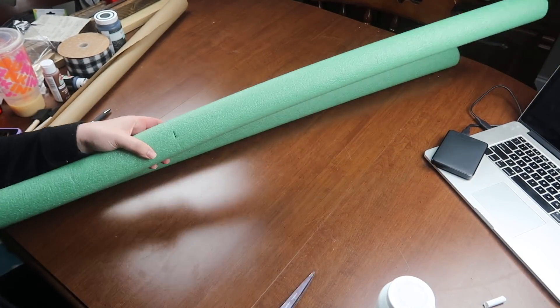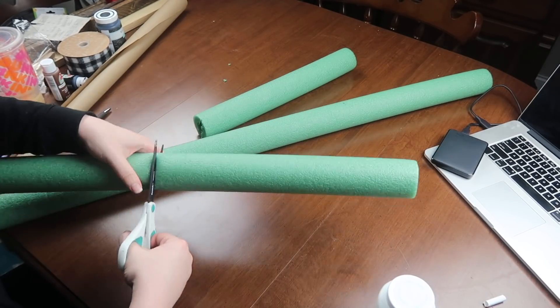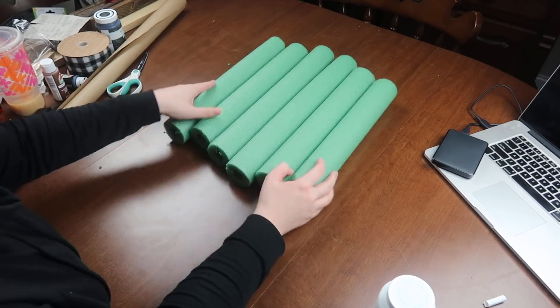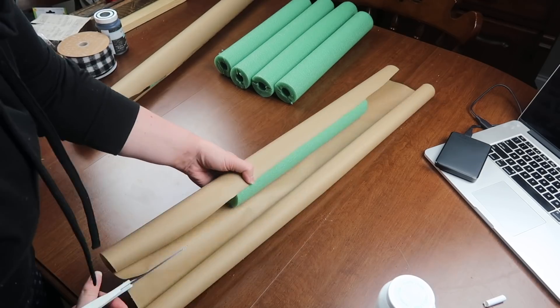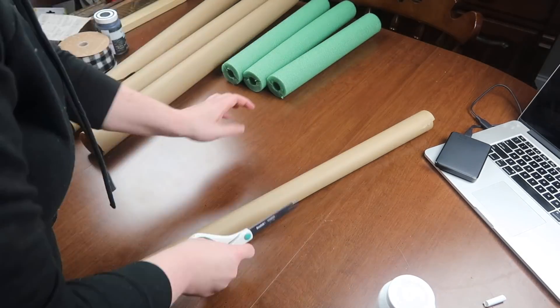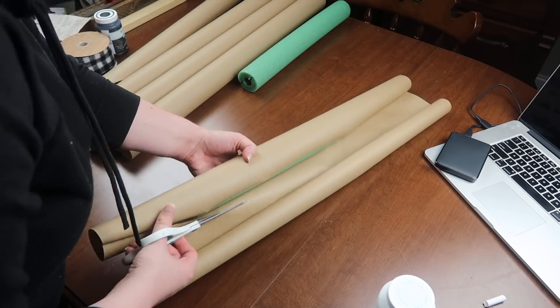The first step is to measure your pool noodles and figure out how long you want them. Mine ended up being two pieces at 15 inches and one just shy of 16 inches — I wanted them a little different so they looked like naturally cut wood. Then I went through and wrapped them in craft paper, making sure I had a piece that would wrap all the way around each noodle. This is just Dollar Tree craft paper.